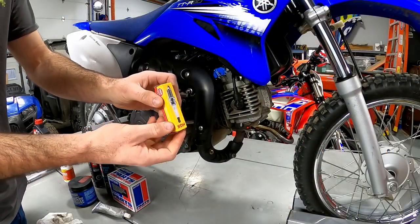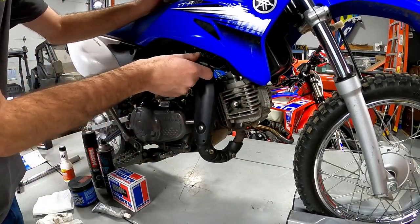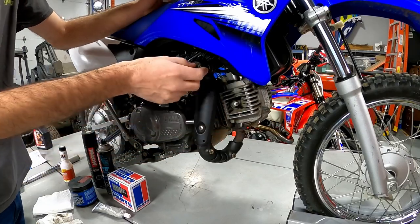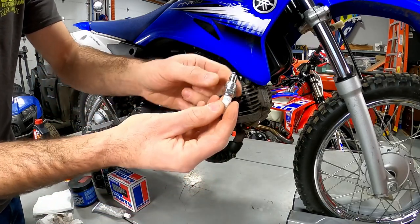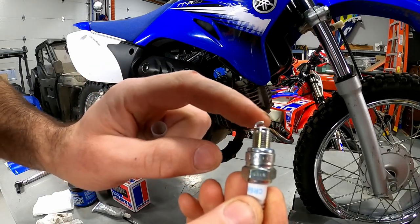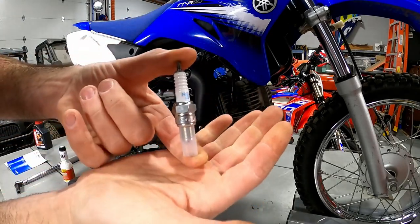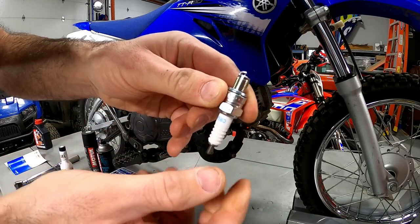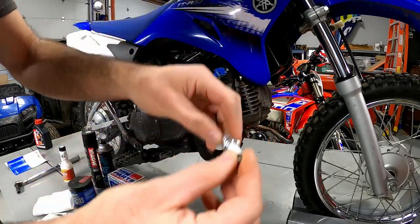The next thing is to change the spark plug — it's about a $4 item, so it's totally worth doing. Pull the cap off the spark plug. On air-cooled bikes it's easy to get to right off the side of the engine. You'll find it underneath the spark plug cap. When taking the new one out of the packaging, check the end gap — at the bottom of the spark plug is the electrode, and if the rod is pushed down it won't make the spark it needs to. This one looks good; as long as yours isn't sealed off, you're fine.